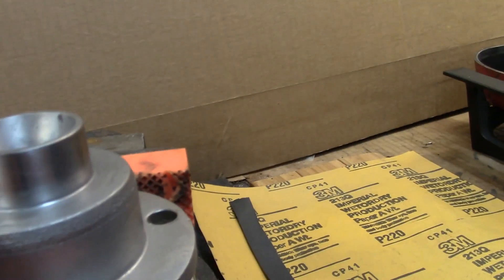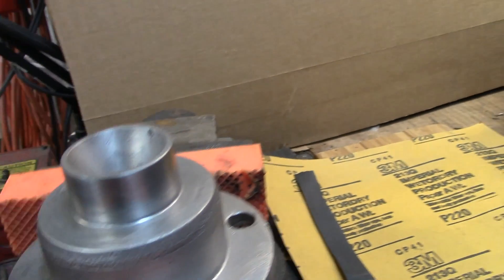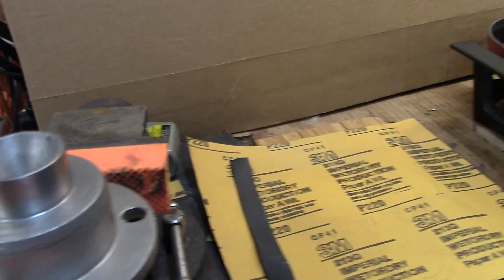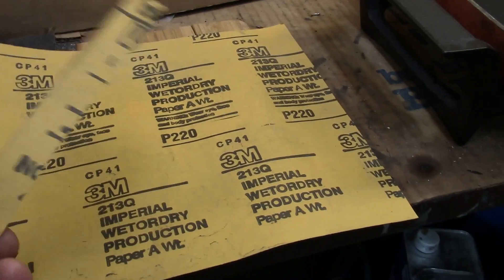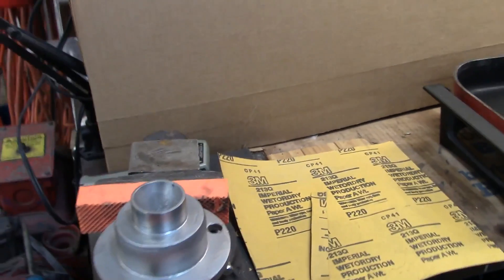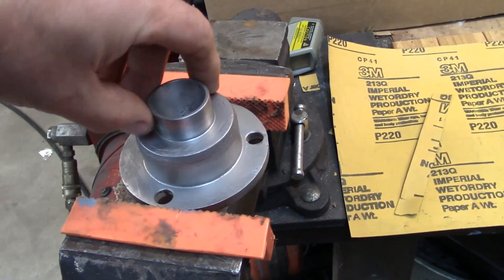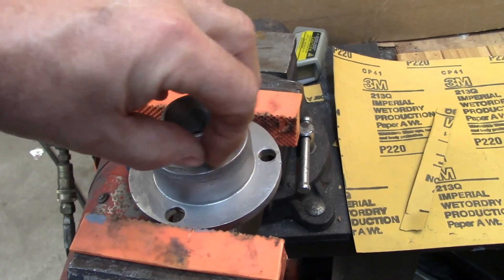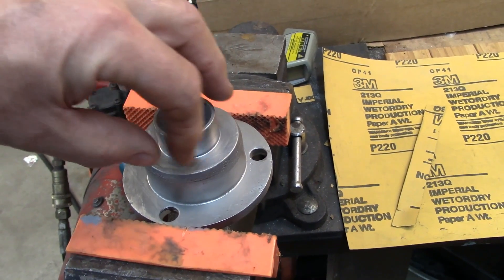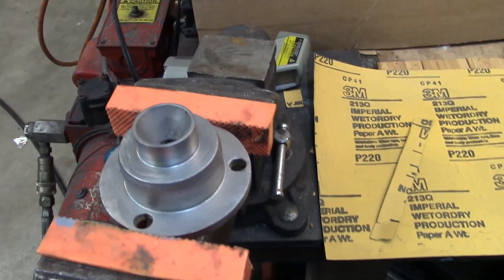One other thing you want to do: make sure you don't have any nicks or gouges in the area where the bearing is going to seat. If you have them, file them off, then take some 220 or 320 wet-and-dry sandpaper and polish the surface to make sure it's really clean. I also put some thin lubricant on there — it could be penetrating oil, engine oil, anything — just a light film, because as soon as that bearing touches you want it to slide on, not gall.